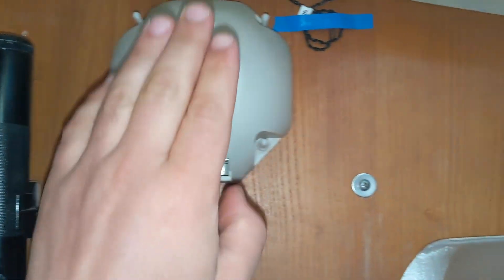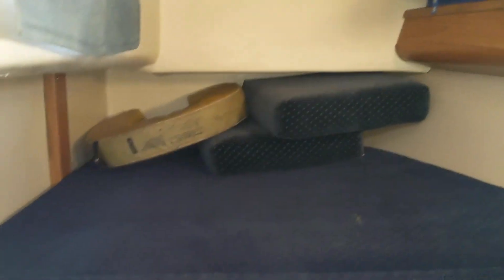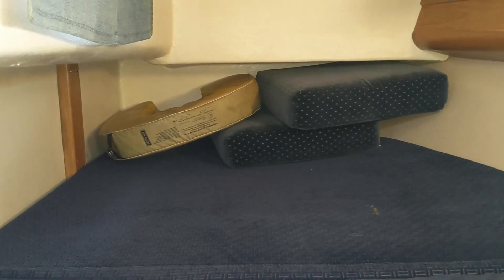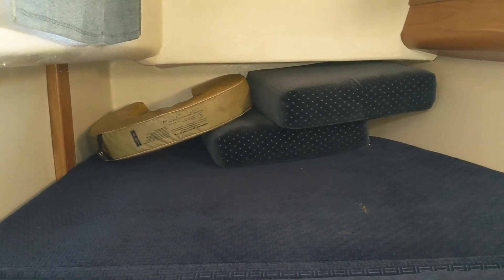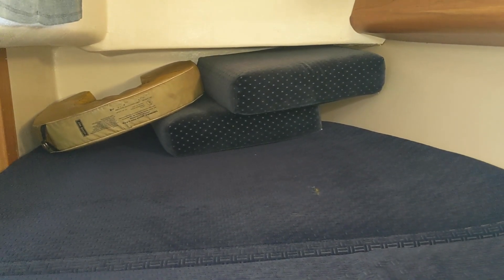Now let's look at the aft cabin. In the aft cabin there is a flashlight, this is the secondary cockpit compass, and a fan, with a little bit of storage here and there. To be frank, I'll probably turn this cabin into a storage space while I'm docked, unless I'm underway, in which case I don't want to use the v-berth.